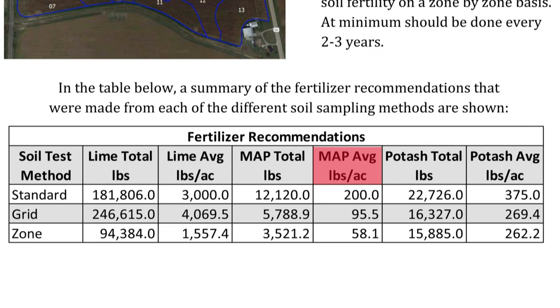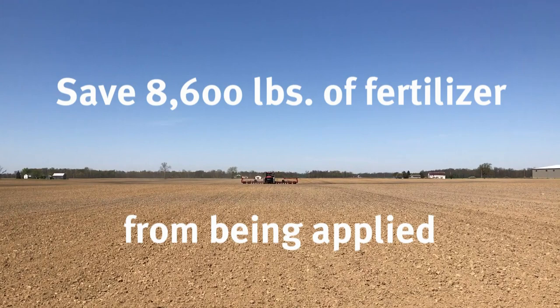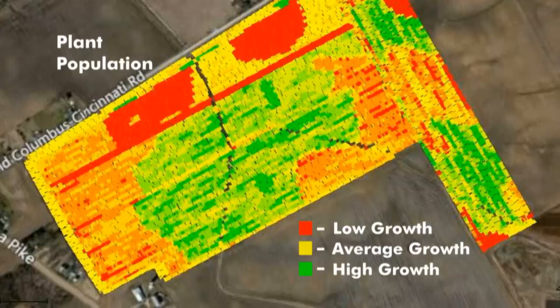When comparing the map fertilizer recommendation column, which is the source where we get our phosphorus from commercial fertilizer, you can see the standard whole field sample recommended applying 200 pounds per acre. The grid sample recommended 95 pounds per acre and the zone sample 58 pounds per acre. In this instance, the farmer could save almost 8,600 pounds of fertilizer from even being applied, and the fertilizer that he did apply is going to be placed in areas of the fields that need it most. This is an economical savings to the farmer, as well as an environmental savings.